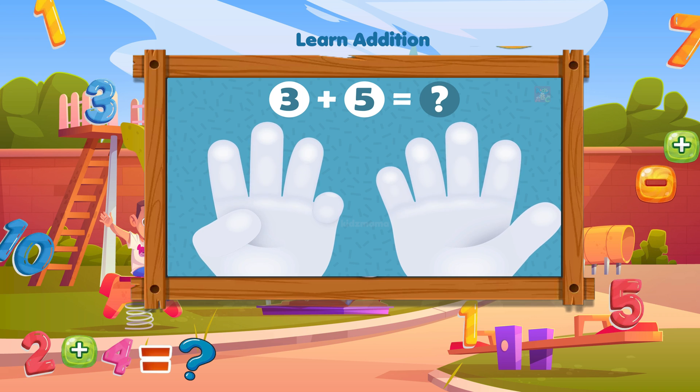How much is three plus five? Count the fingers to see the result: one, two, three, four, five, six, seven, eight. Three plus five equals eight.